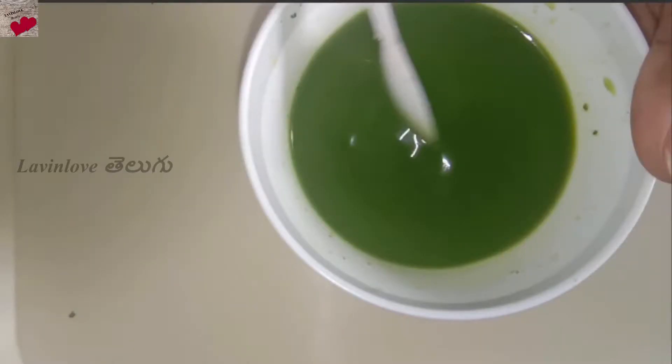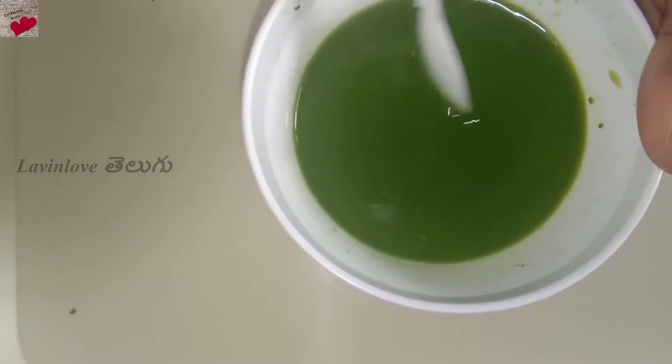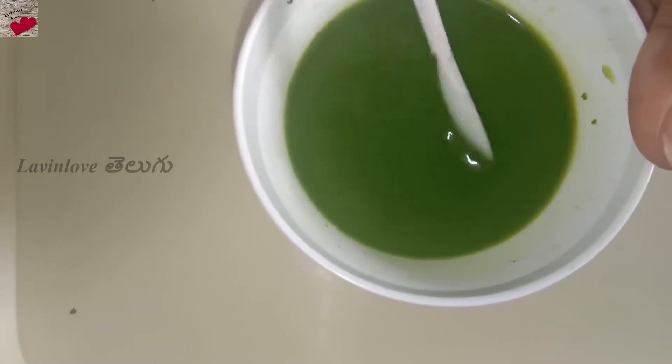Hi friends, welcome to this video. I'm going to show you a green beauty tonic in this video. It doesn't have beauty benefits only — there are many health benefits too. I'm going to explain later.